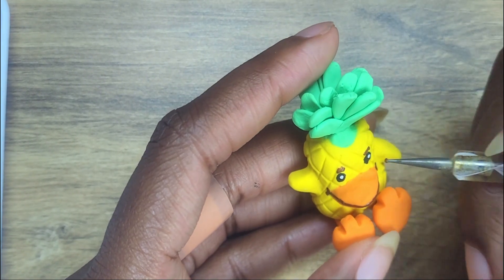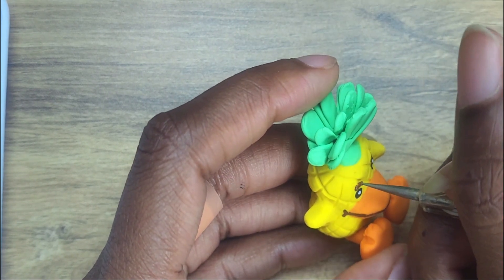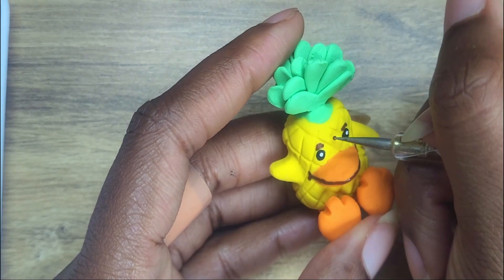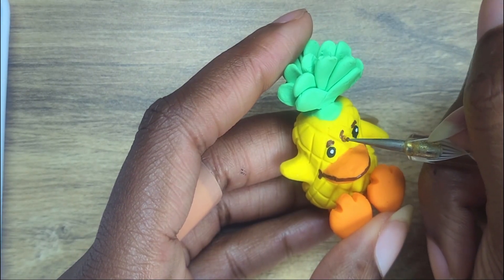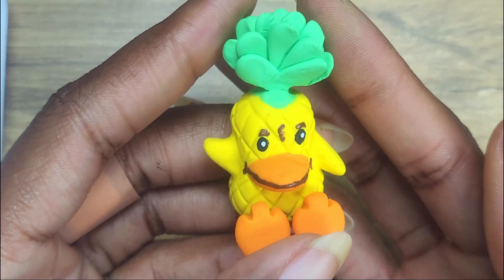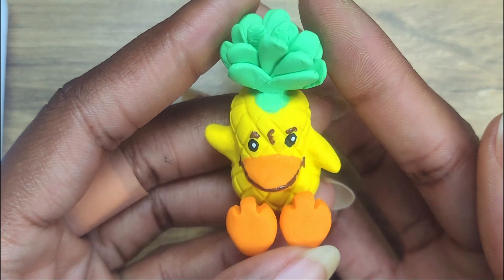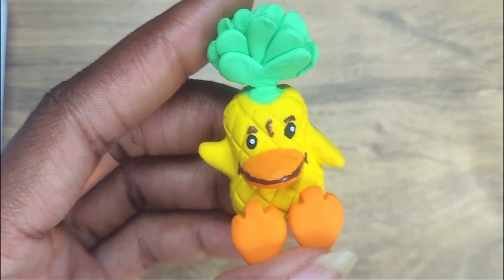Just gotta finish up his eyebrows, which came out a little thick, but it's not too bad. Still looks like Georgie, at least to me. And then I got to put this little — I don't know what to call this thing, but I just know he has it from the image I saw. And here we go. Georgie is finished and super cute. He's going to get a gloss later too, off camera though.